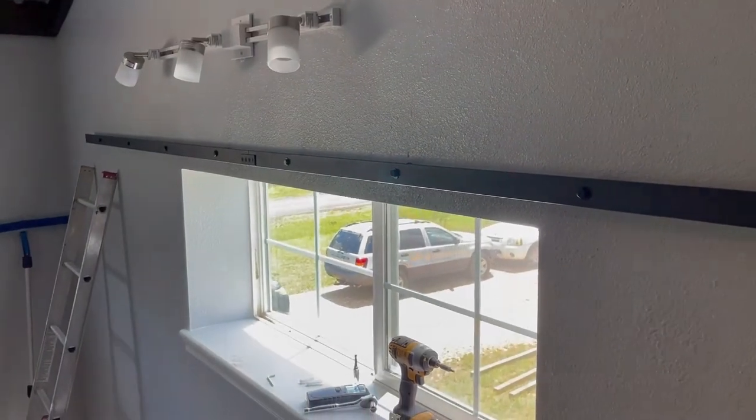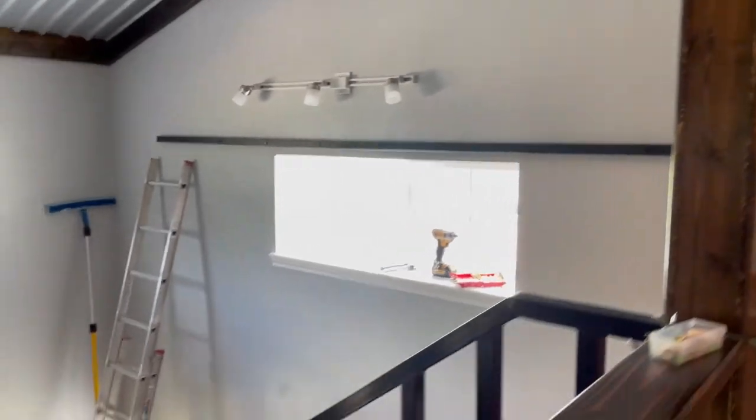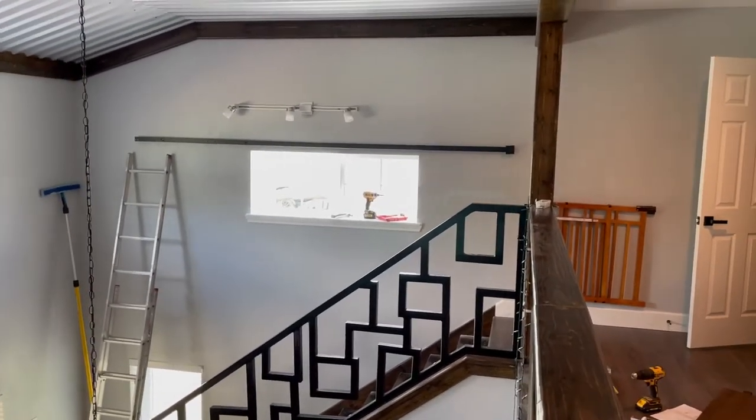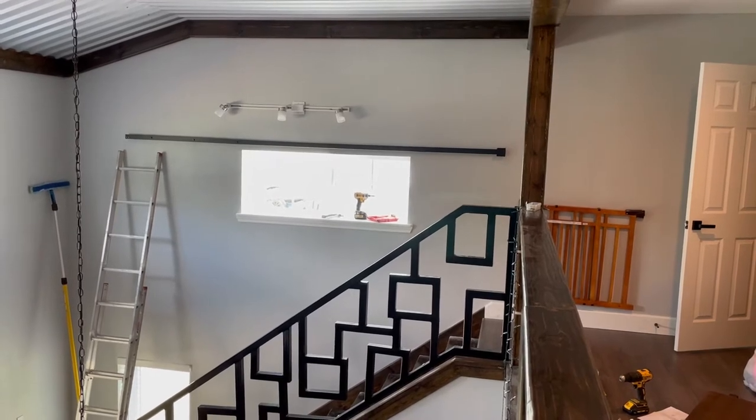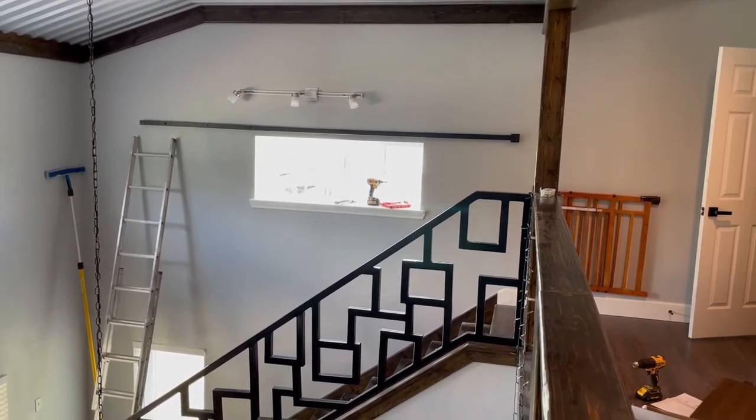Looking back, I probably should have gone with the 10-foot track. I don't necessarily have to have the shutters be able to slide completely out from in front of the window. So I probably got an extra foot on the left-hand side. I could cut it off if I wanted to, but I'm probably going to leave it for now.